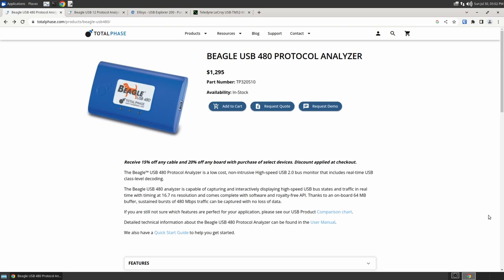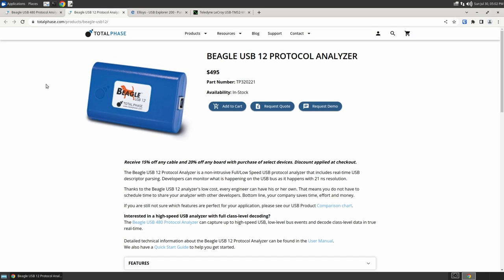Have you ever wanted or needed to do some low-level USB packet analysis? There are some products out there that can do it, such as the Beagle USB 480, which is $1,300. Or maybe you only need to analyze a keyboard or a gamepad or something like that, and then you only need to fork up $500 for the Beagle USB 12.